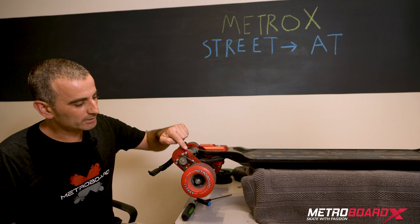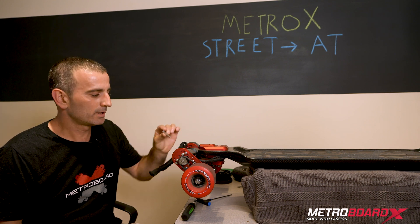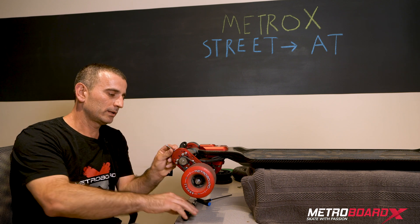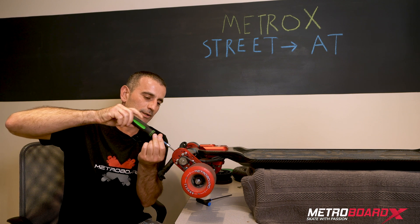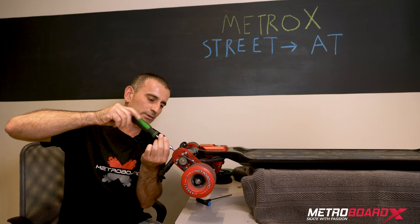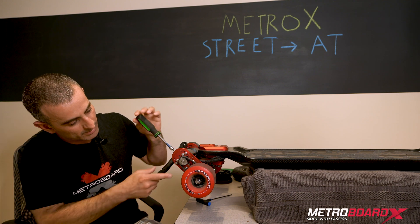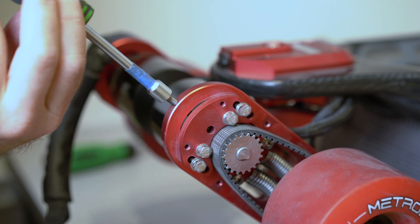After loosening those four screws by one turn, we're going to take the tensioning screw — an accessory that came with the skateboard — and insert it into the back of the motor bracket. It goes in the same hole the handle was previously attached to, and we're going to use that hole to loosen the tension on the belt, using the same M8 driver. This is a longer screw from the accessories. Make sure you don't cross-thread it — manually thread it first so you don't strip the threads. Now I'm touching this piece and tightening so the belt loosens. You just need to loosen it enough to get the belt off.